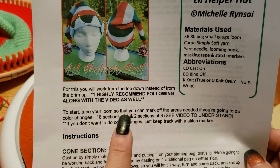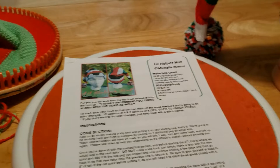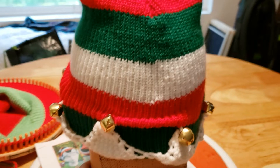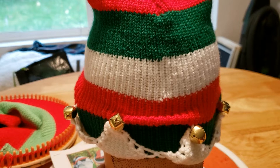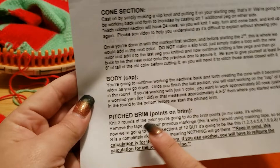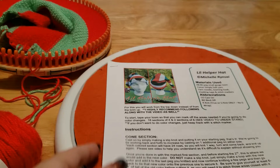It helps you understand when I do the sections. We break it down with the cone section, the body section - which is once the cone is done - and then the points. So this red section is the last of the cone section, and then down here with the green, the white, the red, and another green, that's all done in the round - that's what I refer to as the body. Then we talk about the pitched brim, or the points on the brim, and lastly casting off, which on this hat is actually really easy.